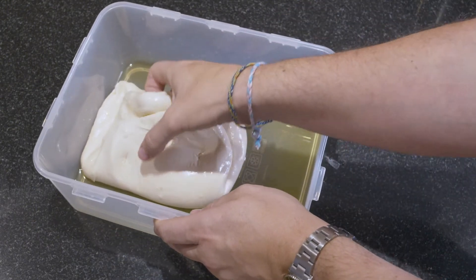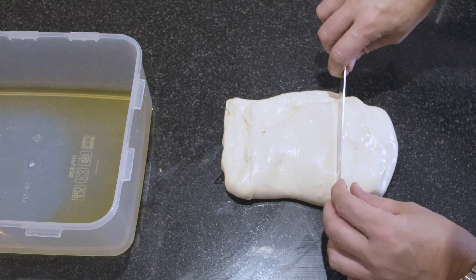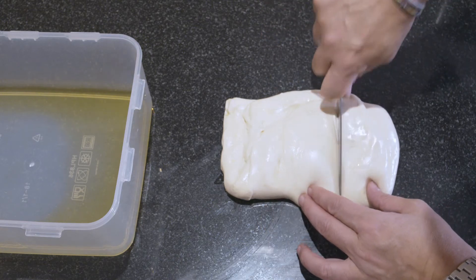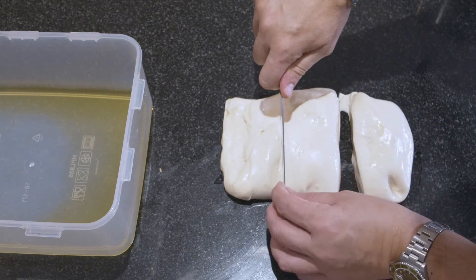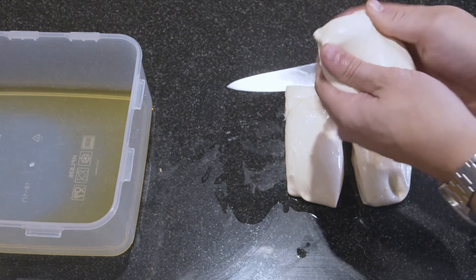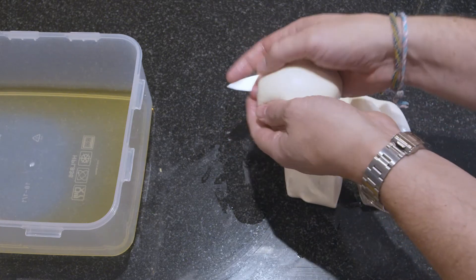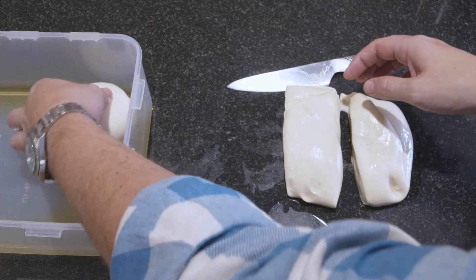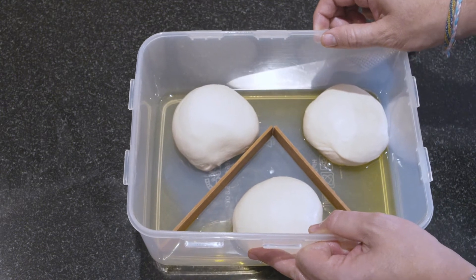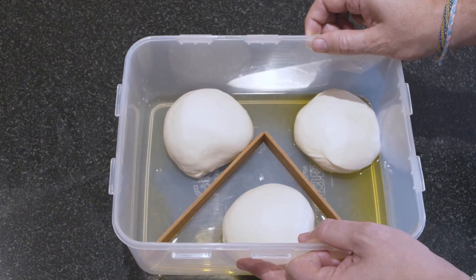One hour has passed. Before we put it in the fridge we just have to take it out and split it into more or less three equal parts. It's important that they proof separately in the fridge. Before we put them in, we'll make them into nice little balls. Then since they're going to grow, we put these wooden dividers in. Lid on and into the fridge for three days - and then we'll see the result once we take it out.